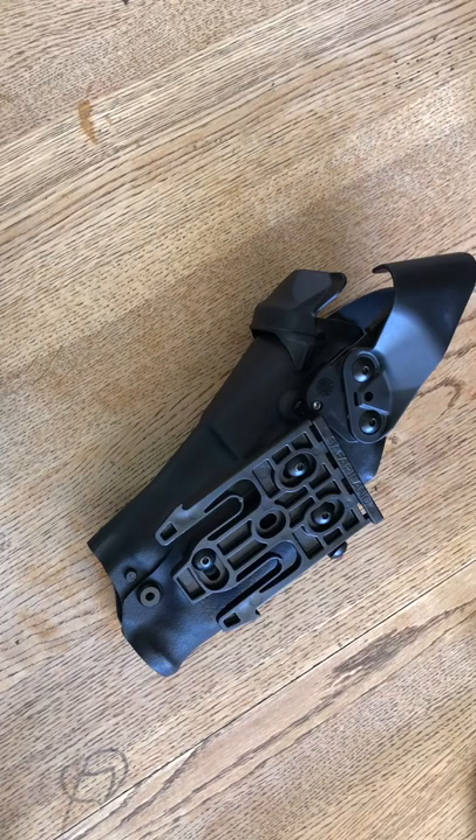If you get some cheap brand holster — some holster that has not been combat tested either in the military or law enforcement — you're possibly cutting your life short. That person can easily break the gun away from the holster and use it against you.